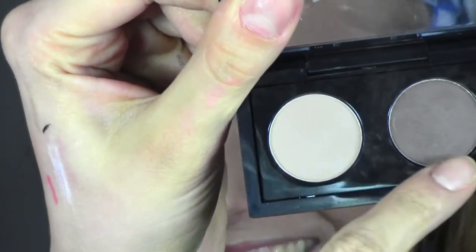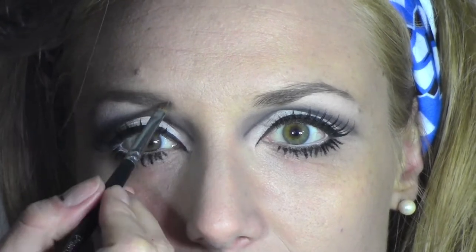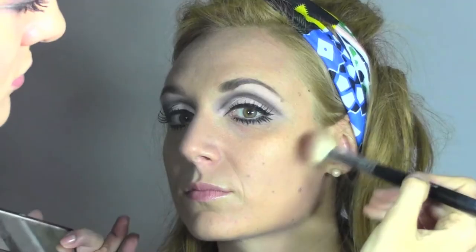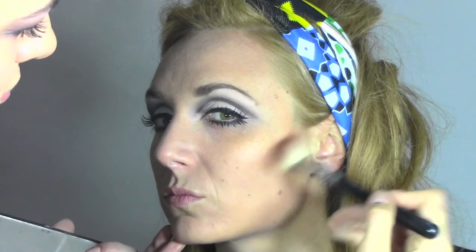Now we move to the eyebrows. I'm going to mix two colors — Omega and Brunette from MAC — and fill in Luisa's eyebrows a little bit, also bringing them slightly forward. Then it's time for contouring: I'm using a Sleek palette in the color Medium.